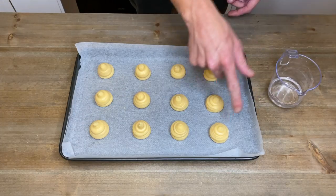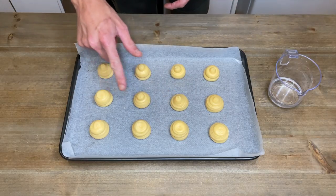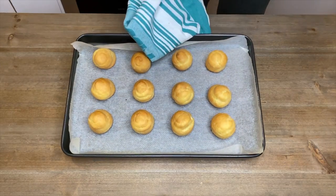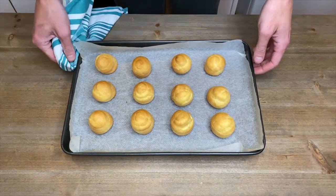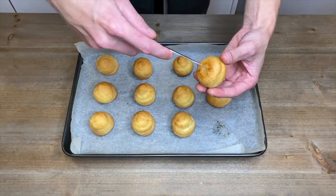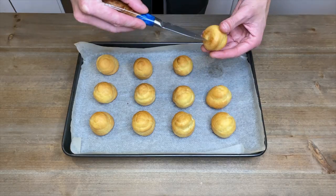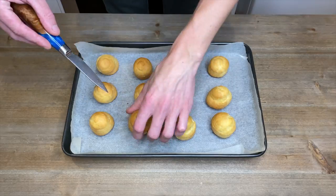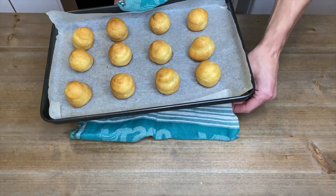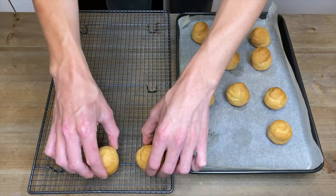With a wet finger, dab the top of the pastry to push down the peak. This will avoid burning and result in even colour all over. Place these into the oven and bake for 17 minutes. Take these out of the oven and reduce the oven temperature to 160 degrees Celsius or 320 degrees Fahrenheit. These have nicely risen and have great colour. With a knife, pierce the bottom of these to allow any steam to escape — this will allow them to dry out in the centre and avoid deflation. Place them back into the reduced temperature oven and bake for a further 7 minutes, then transfer them to a wire rack to completely cool down.